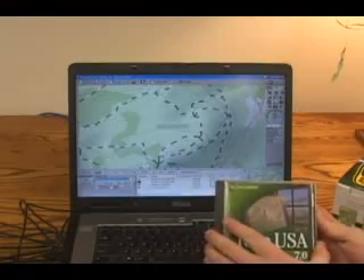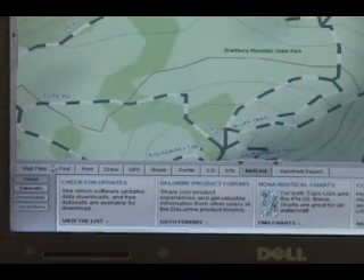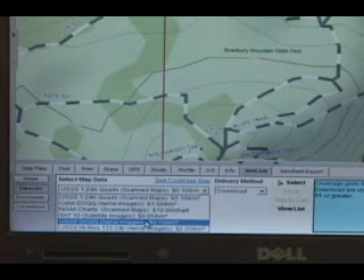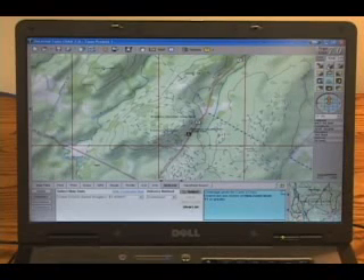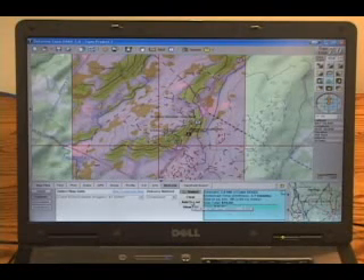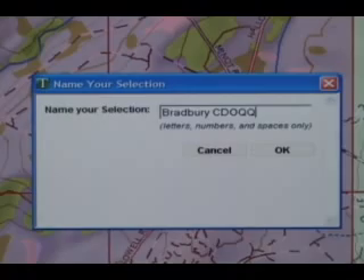You'll need the data download certificate that was in your box to download the imagery. Click on the Netlink tab, then click on Data Sets. Select the type of data you want to download. We're going to download the color aerial imagery and the USGS quad data. Select color aerial imagery first. Click on the Select tool and select the grid you want to download. The larger the area you select, the longer it will take to download. Click on Add to List, then name the package and click OK. You will repeat this process for the USGS quad data.